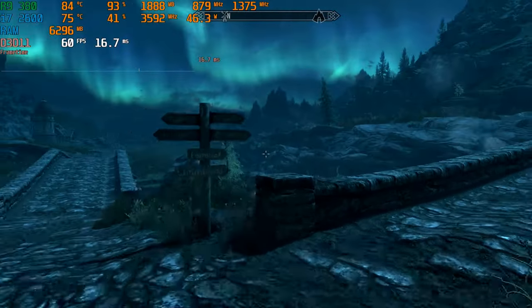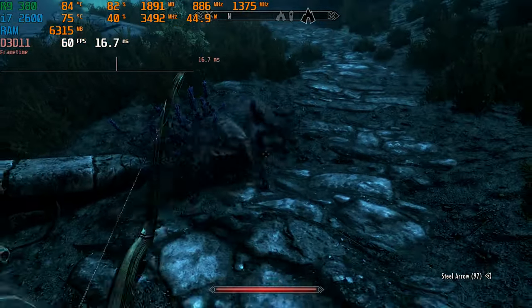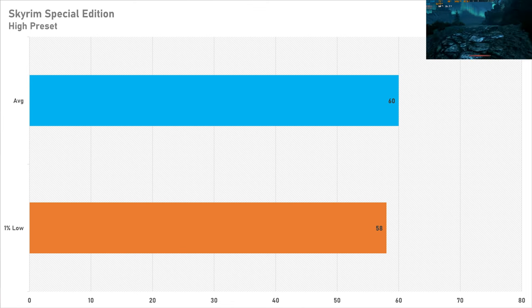A game I've gotten into recently is Skyrim, so today I tested the 2016 Special Edition — not the original 2011 launch, as the Special Edition is quite a bit harder to run but looks better. Set to the high preset, it achieved 60 FPS on average with a 58 FPS one percent low. Creation Engine games have an engine limit of 60 FPS — physics go haywire above that. Either way, 60 FPS on the high preset is totally fine performance.